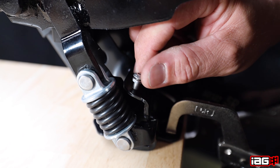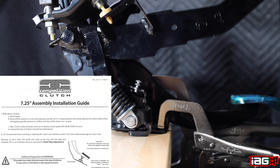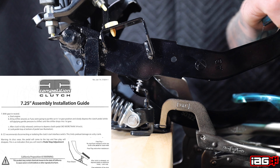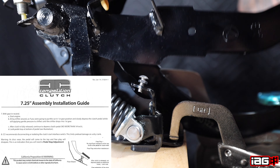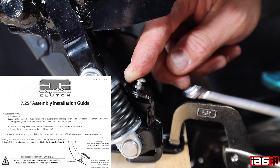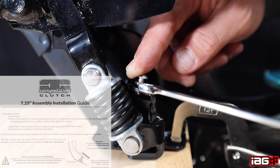We recommend following Competition Clutch's pedal stop instructions. With the shifter in neutral, start the engine. Bring the shifter around as if you were going to put it into first gear. Slowly depress the clutch pedal while still applying gentle pressure to the shifter until the shifter drops into first gear. After the clutch is fully released, continue to depress the clutch pedal no more than a quarter of an inch until it comes into contact with the clutch stop bolt.